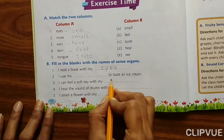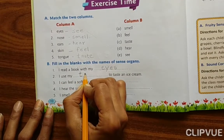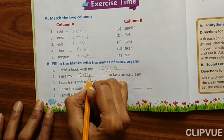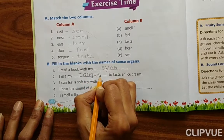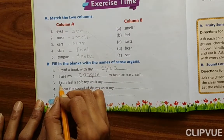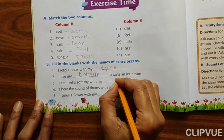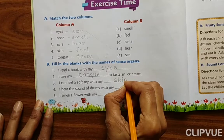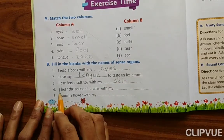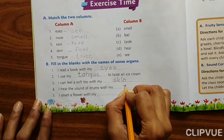I use my blank to taste an ice cream — Tongue, T-O-N-G-U-E. I can feel a soft toy with my skin. I hear the sound of drums with my ears.